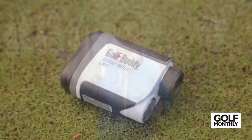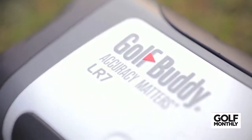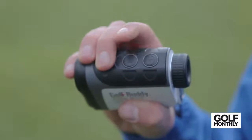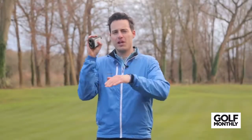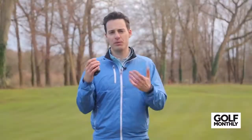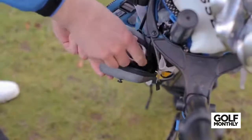Next up is the Golf Buddy LR7, which builds on the popular LR5 model. It has four different modes, including a pin mode to pick out the flag from the background, and a scan mode — really useful off the tee to scan hazards, back of bunkers, and fairway distances to help plot your strategy and select the right club. It has a box-like shape that fits neatly in the hand. It's probably the largest of the models featured here but still very comfortable. The viewfinder is fairly basic but gives you all the relevant information and is easy to read in different light conditions. It comes in at a reasonable £249.99, so you're getting a lot of features and functionality for your money.